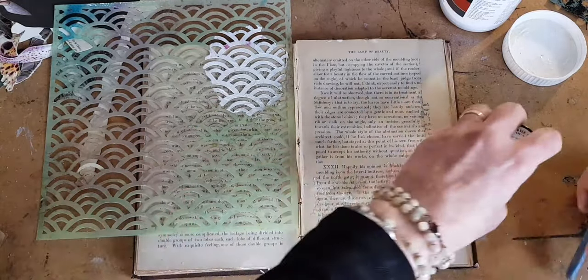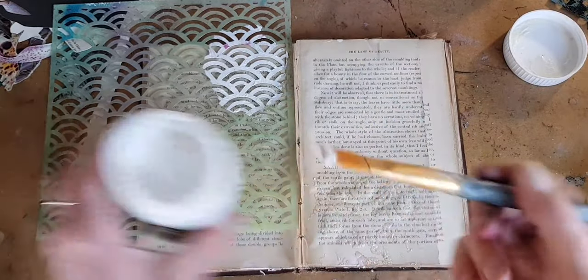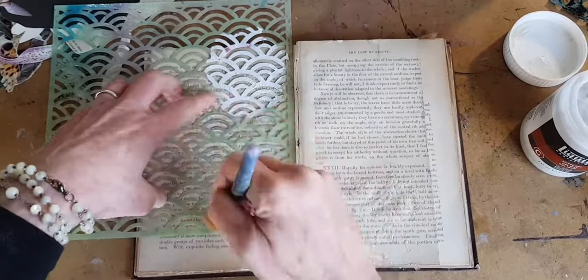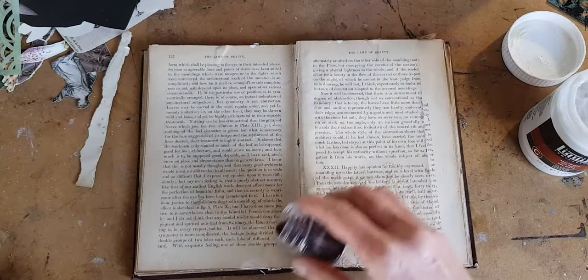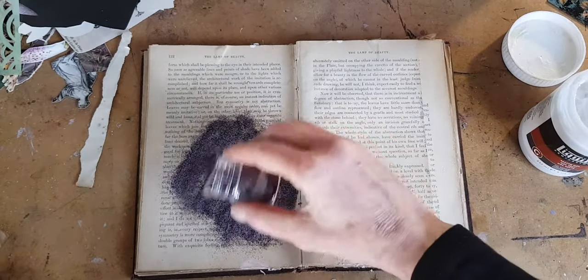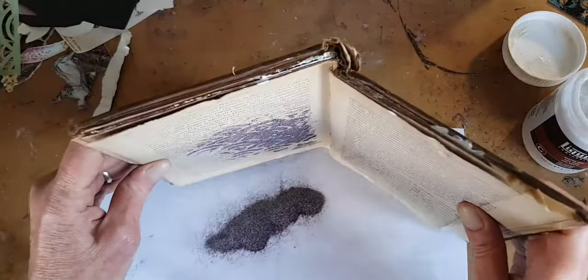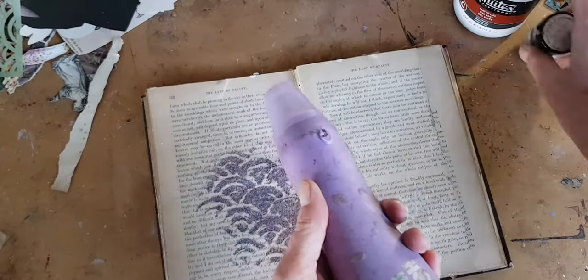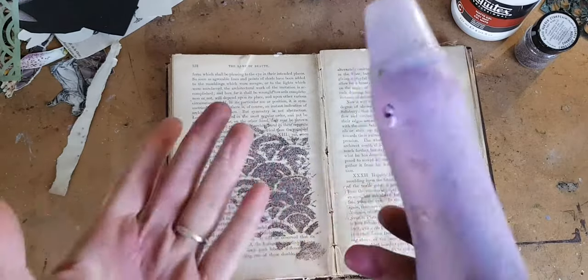Now let's look at using stencils with embossing powders. Normally with an embossing powder you would use an embossing stamp pad, but I can never find mine. So I'm going to improvise and use a very, very thin layer of acrylic gel. I'm going to add embossing powder, tap off the excess, and now heat it up with a heat gun. I'm not going to try to talk over the heat gun — I apologize for the noise. Just watch as the powders become hot — they blister and create a raised effect.